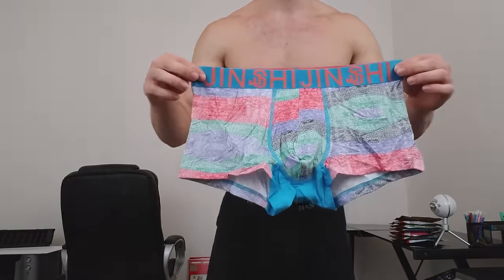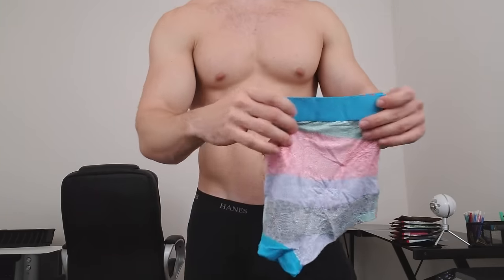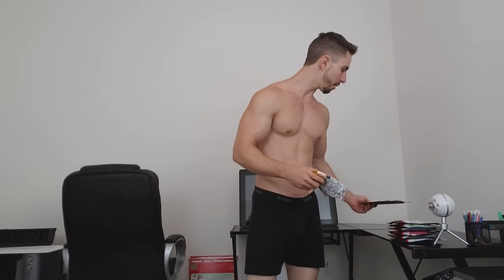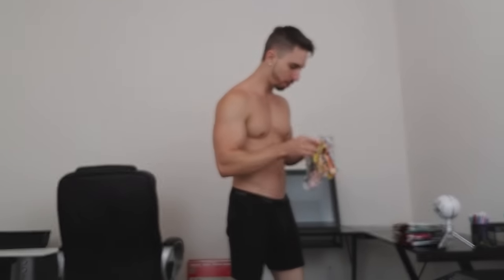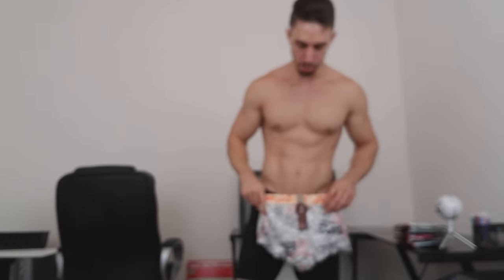I got these in size mediums. I have not tried them out yet, but let's go ahead. This is the first pair I received and I'll go one by one, then I'll wear whichever one I like the most color-wise. The underwear I'm wearing right now is Hanes, not Jinxi. These have a really cool texture and feel to them.